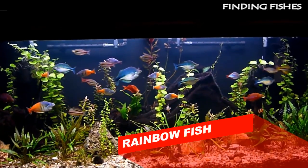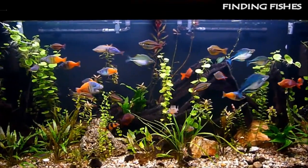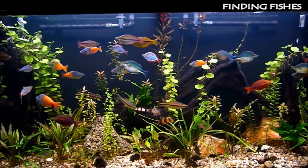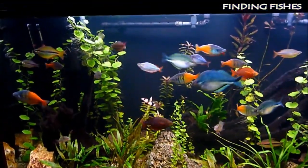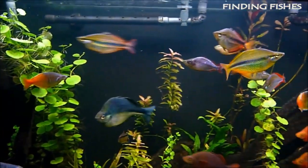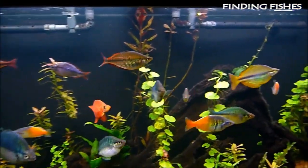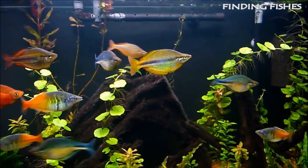Rainbow Fish, made famous by the children's book of the same name, is actually a collection of more than 50 species that swim in every corner of the world. These splendidly colorful freshwater fish are popular home aquarium inhabitants. Even though they are known for their gorgeous, light-catching colors, the Rainbow Fish is not just another pretty face — these fish are also valued because they are robust creatures that can tolerate a varied water environment and are adaptable to both peaceful and semi-aggressive tank habitats.